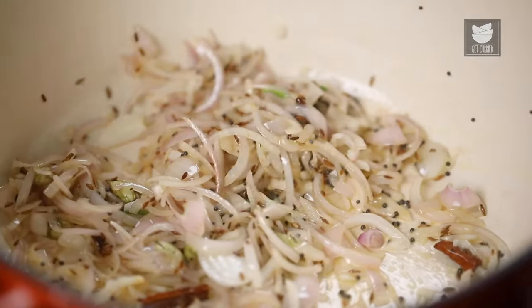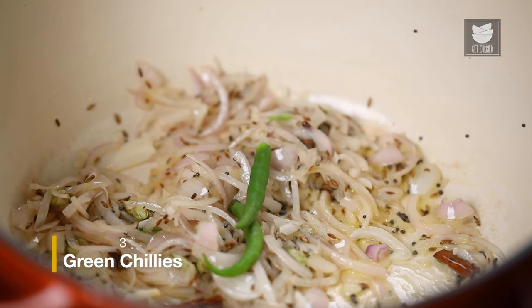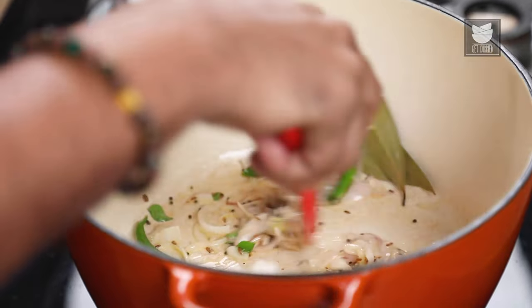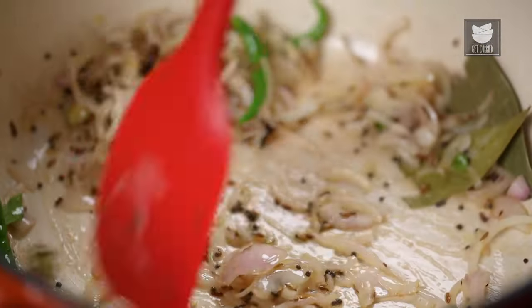Once the onions just kind of become slightly translucent, I'll be adding in two more ingredients. The first one, green chillies — just snip the stalk off and keep them whole. And bay leaves which I've torn into a few pieces. Let's stir this well and allow all the flavours to kind of get released. This is the stage where you'll actually start getting the flavour of the curry, the Sri Lankan Black Chicken Curry — all of this happening on a very high flame.